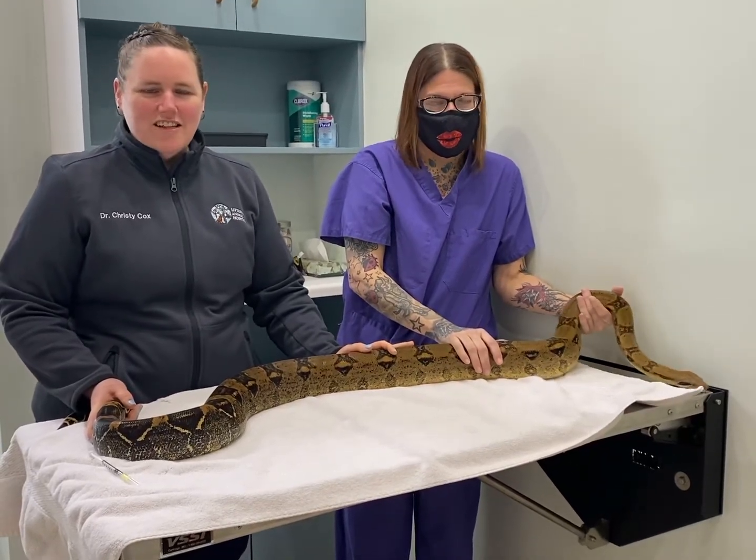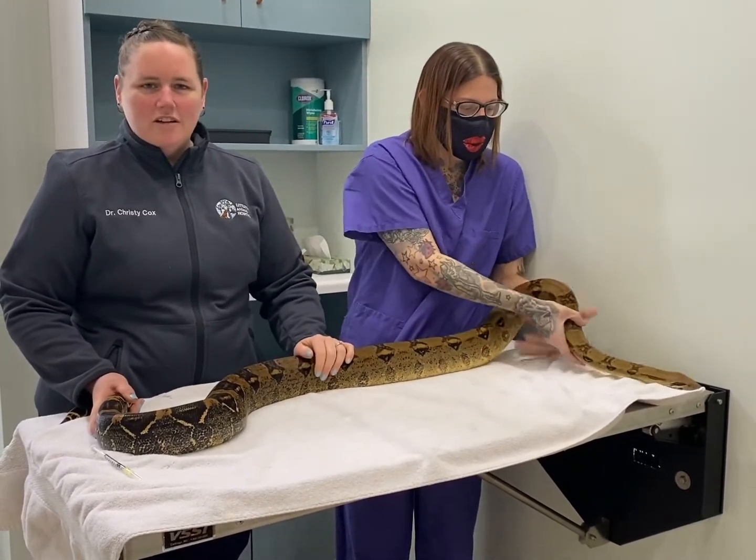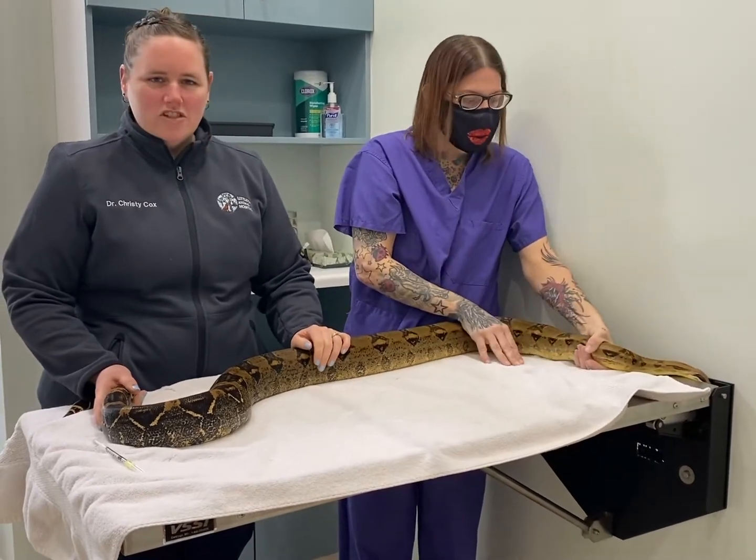Hi, I'm Dr. Christy Cox at Littleton Animal Hospital. Today we are going to learn how to give intramuscular injections into a snake.